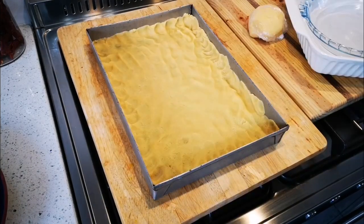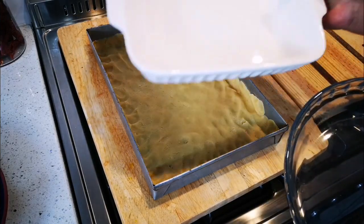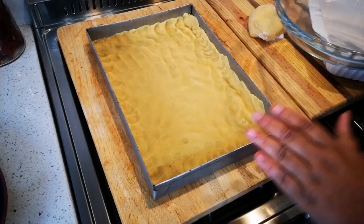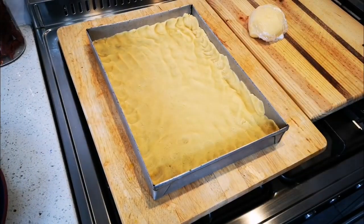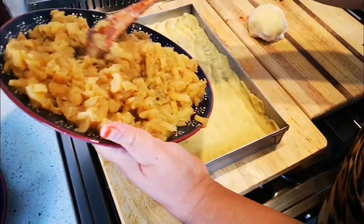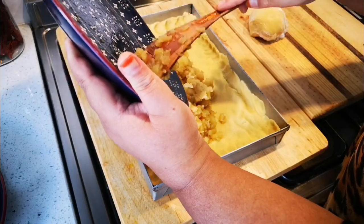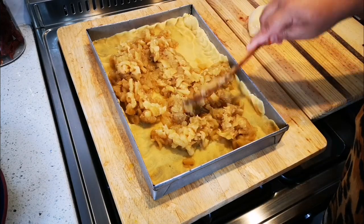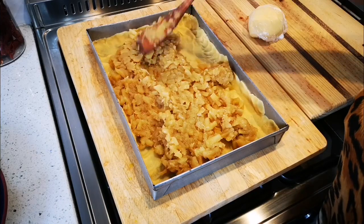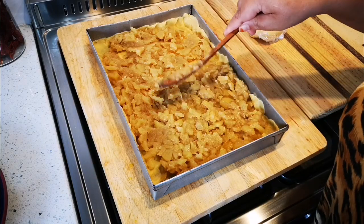You can also bake this in a round glass or square baking pan — just remember each one conducts heat differently, so bake it for an extra 10 to 15 minutes in those. My oven is preheating at 180 degrees Celsius, and we're going to bake this for 35 to 40 minutes. Now I'm going to put the apple filling in.